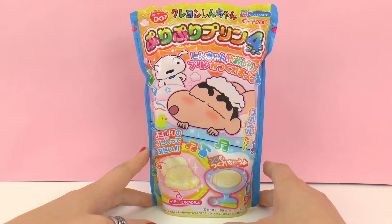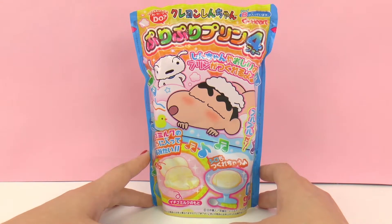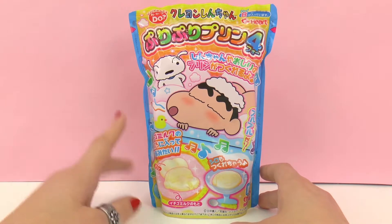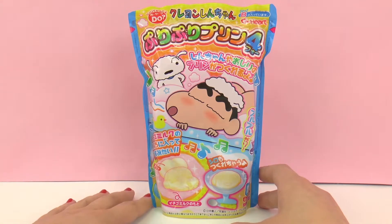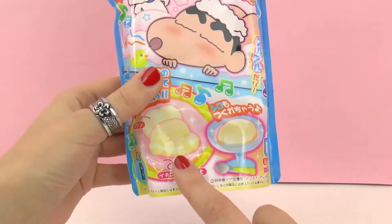Here on the front we have Chin Chan with a dog. His dog's name is Lucky and we're going to be making the figures of Chin Chan's face, Lucky's face, and Chin Chan's butt. I find this set both hilarious and very strange. I think it'd be pretty funny to serve this to a friend and see what they say.